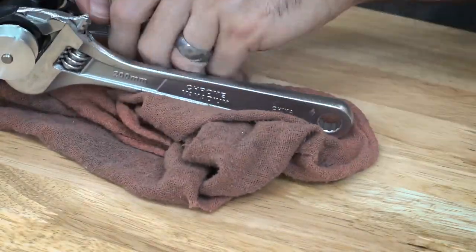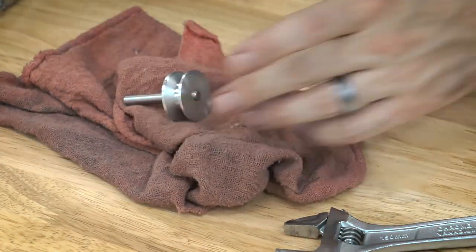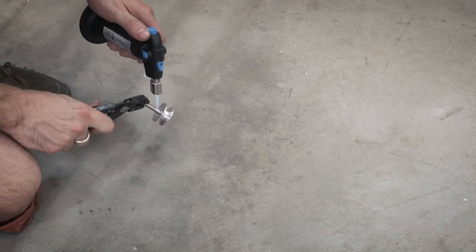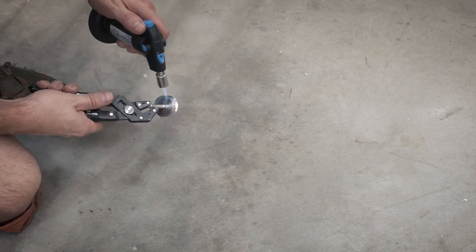Once I remove the pulley and the shaft combo from the collet, I need to get rid of the shaft. I used a little mini blowtorch to heat up the super glue, and after about a minute or so it was hot enough that the super glue melted and I just slid the shaft out, and I was left with my finished pulley.